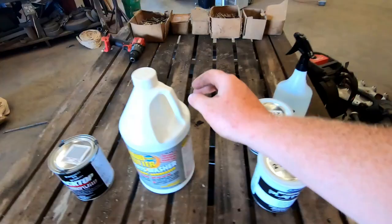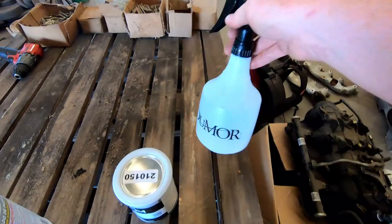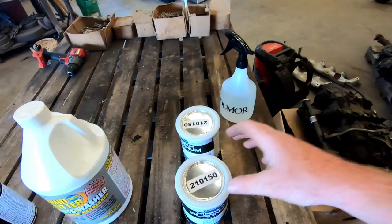So first of all, we're going to start with a good wash. Got some crud cutter — just put it in the spray bottle. I'm going to go out there; it's out there on the forklift and spray this on the entire frame. This is going to get rid of the grease, grime, oil, anything that might not allow the paint to etch into the frame.